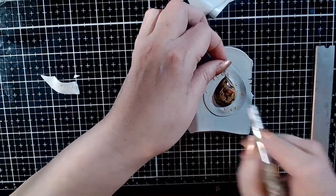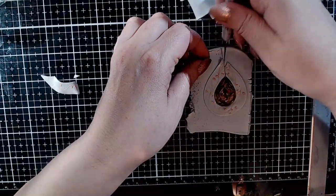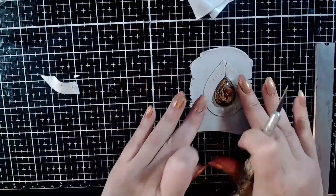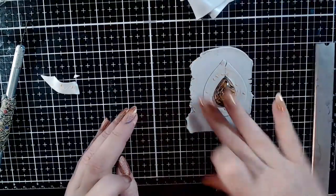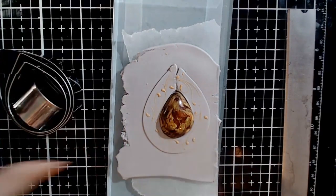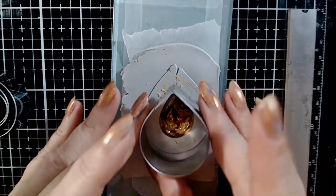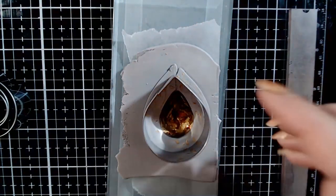I am not going to insist much on the joint line because I will cover it with an embellishment. At this point, I will transfer my piece on a piece of wax paper, then on the baking tile, to avoid the risk of deforming it when transferring it. To cut the pendant, I am using a teardrop cutter that matches the shape of the cabochon. If you have an irregular cabochon, you can make the cut by hand using an X-Acto knife.